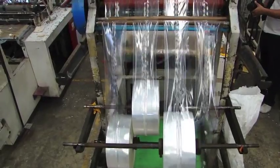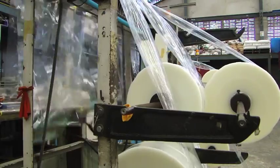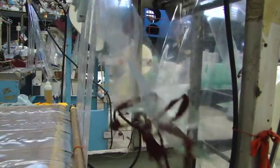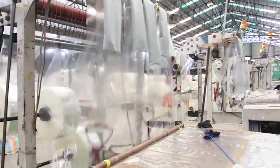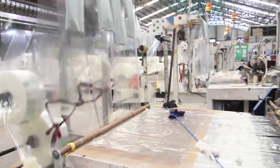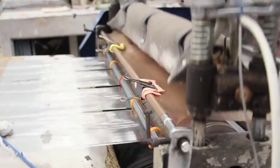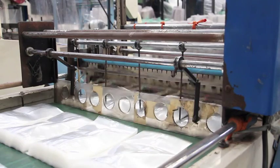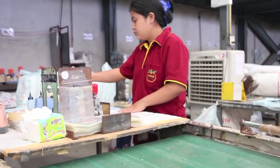After drying, the plastic is ready to be put into the cutting machine. The plastic comes out in several different sizes. The small ones require some weight to allow them to seal and cut, and to prevent the plastic bag from deflating. When the plastic is cut to the desired size, staff will wait and pack it for distribution.